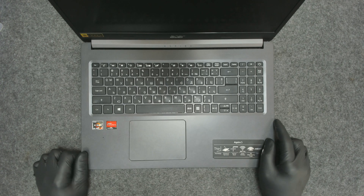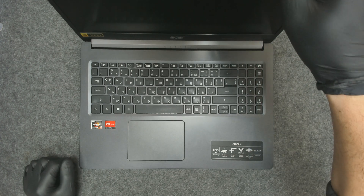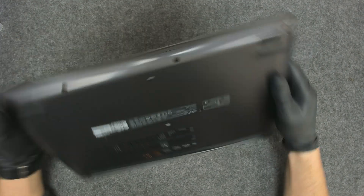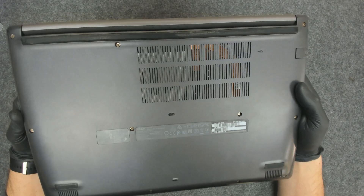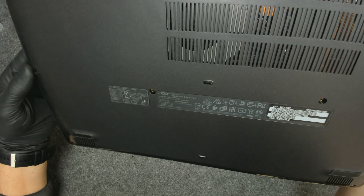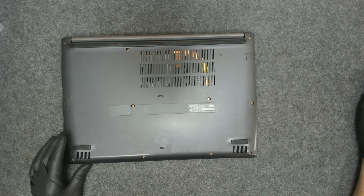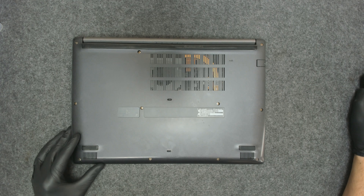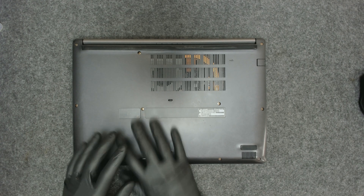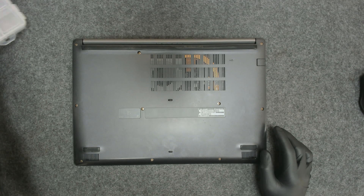Hello again. In this video we are going to replace the thermal paste of this Acer Aspire laptop. The model is Acer Aspire A515-44. The laptop is around 3 years old and it's never been opened before, so we need to replace the thermal paste. It should be a straightforward job — just removing the back cover and cleaning the paste. So let's start.